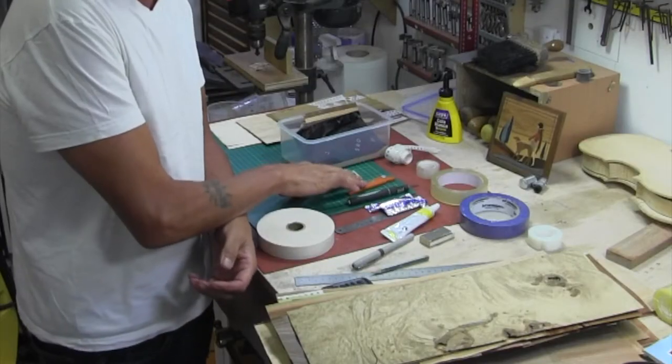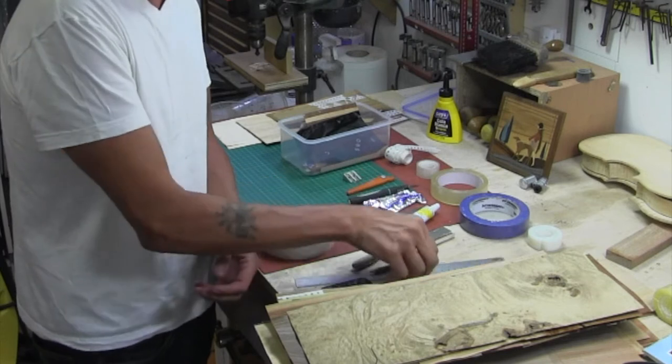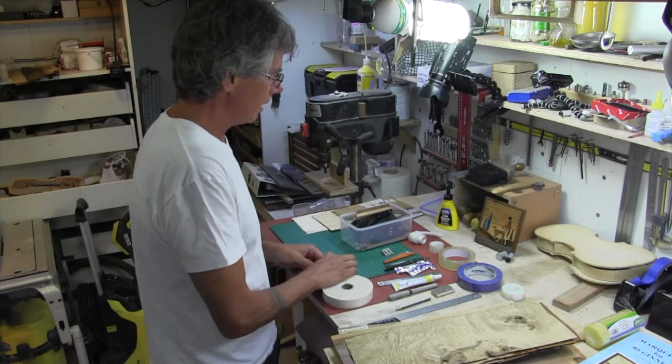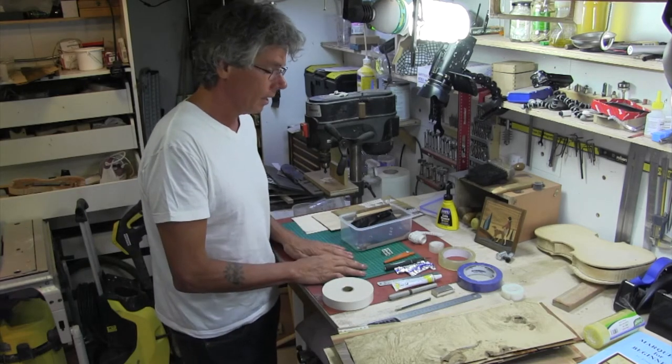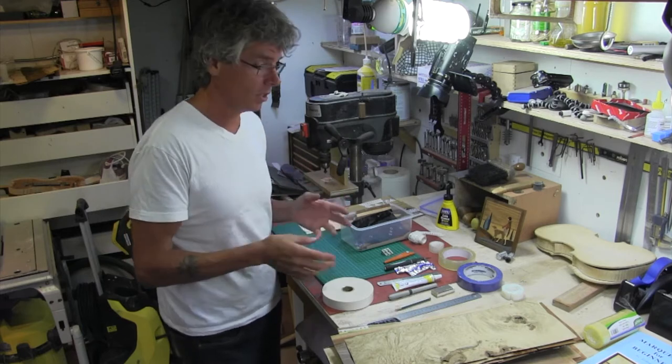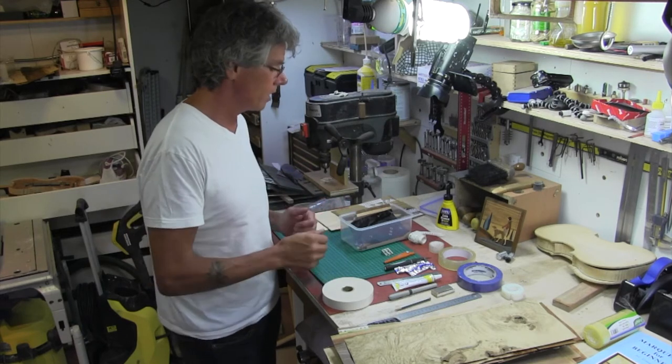So a couple of knives, a pencil sharpener, spare blades, a couple of straight edges, some glue, ruler, tape. I keep all this in here. I've got a cutting board here. This is really mobile — I've just come back from holiday and I took it with me, so I was working on holiday doing this.